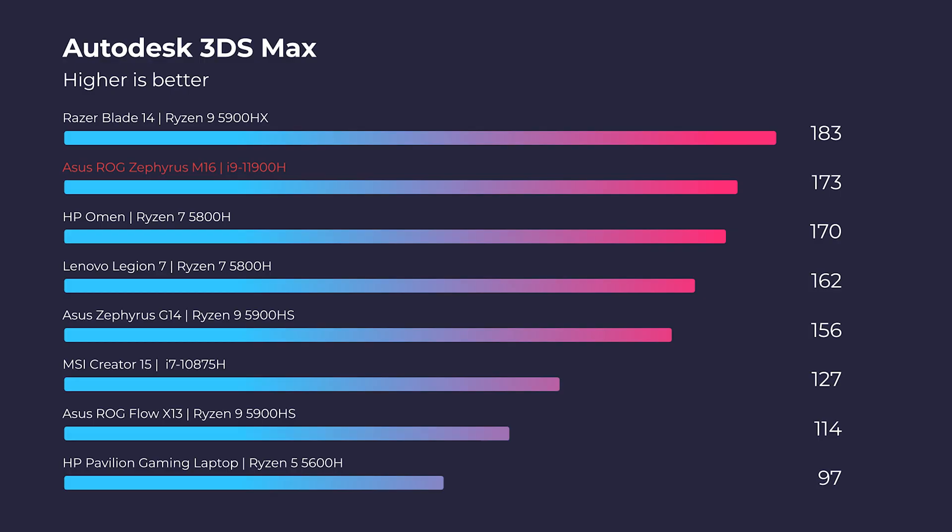Moving forward into 3D modeling, this laptop performed well in Autodesk 3ds Max, Autodesk Maya, PTC Creo, and Solidworks.